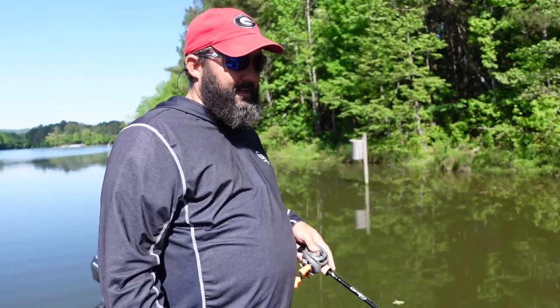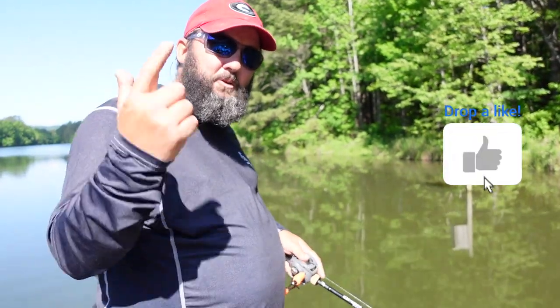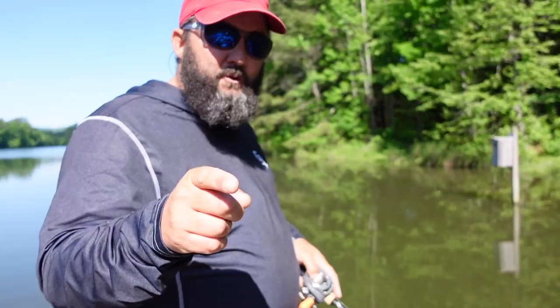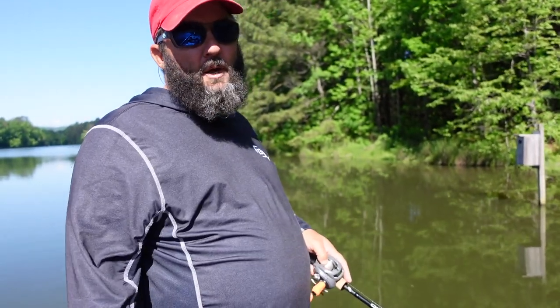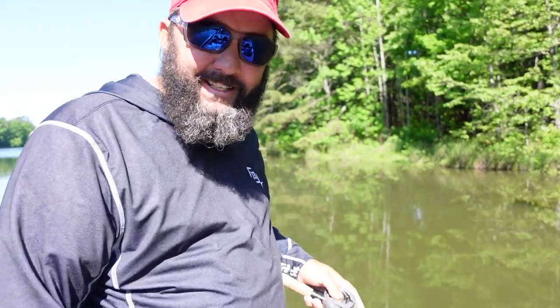Sometimes you just can't force feed them, and that is just the way it is. But guys, take the tips I gave you in this video, take them out and try them out. It ain't about me catching fish, it's about you catching fish. Be sure to introduce somebody to fishing, introduce them to my channel. Get out on the water, go catch some fish, and have a great day — we'll see you.